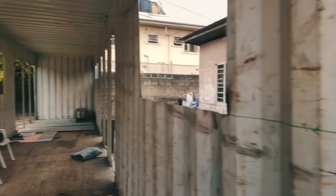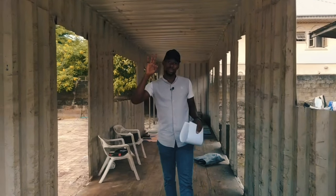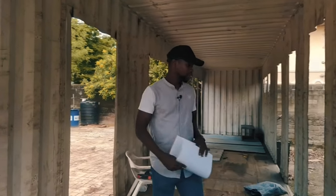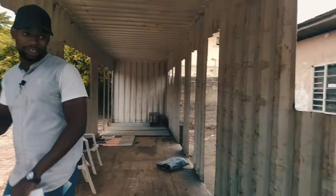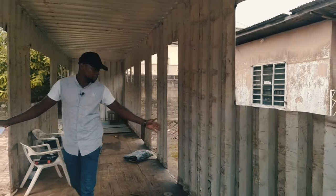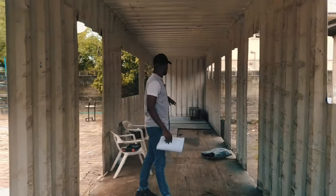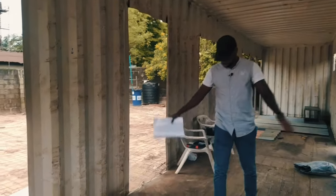Come inside container number one. This container is divided into three major parts. Where we're standing right now is the kitchen. You can see the window and the door indicating the entrance to the kitchen. This is going to be blocked away from the rest of the space. The three major parts are the kitchen, the break room, and the restrooms.